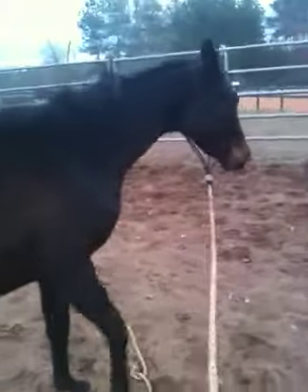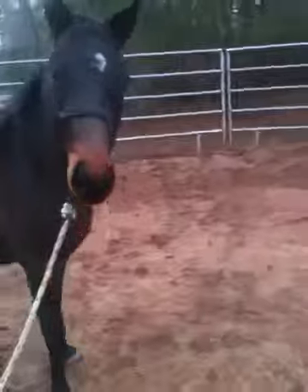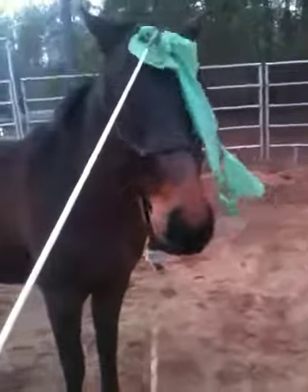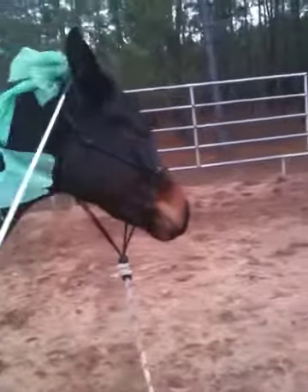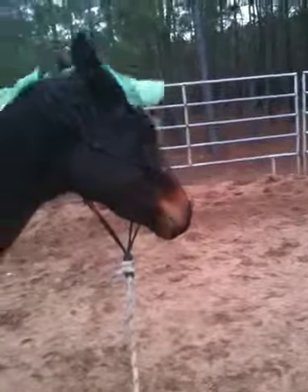She's doing really well with the bag. This bothered her a lot in the beginning too. She started out the session today kind of accepting, but not relaxed about it. And now she's getting really to the point where she's relaxed too — not moving away and avoiding the flag. Right as I turned on the camera, she had a nice licking chew.